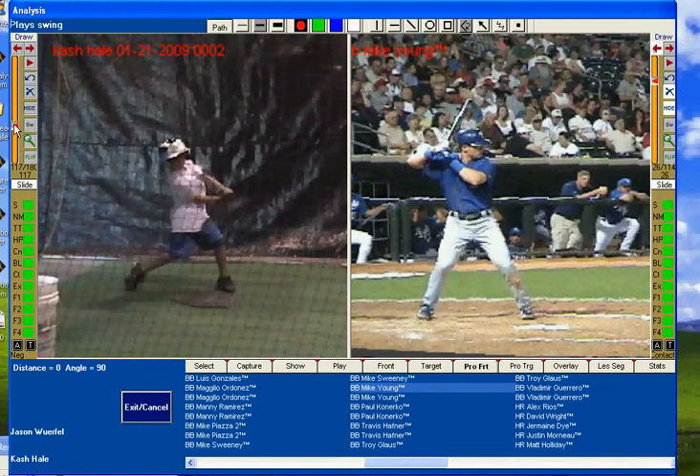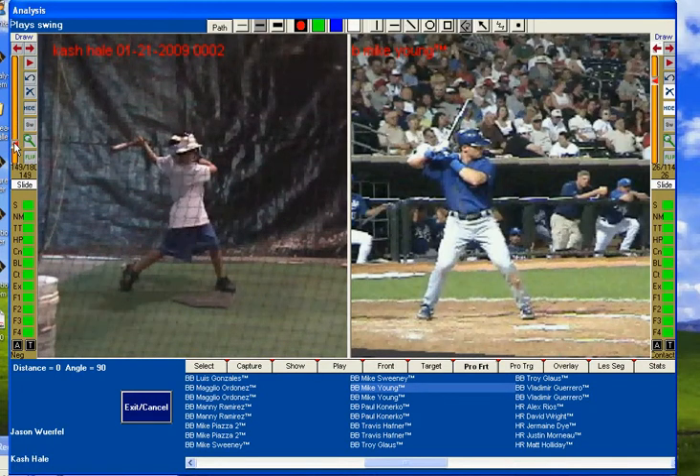Very briefly you can see hitting off a weak front side, rolling over the ball, punching at it. A lot of different things happen with Cash's swing.